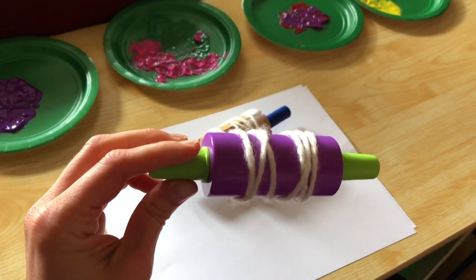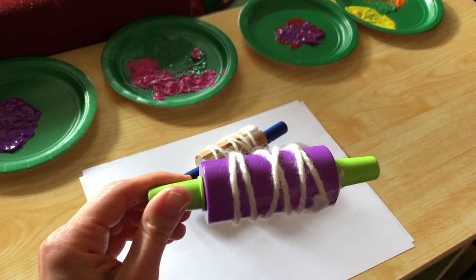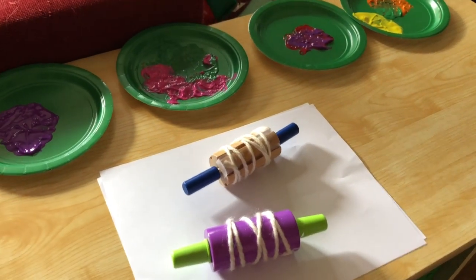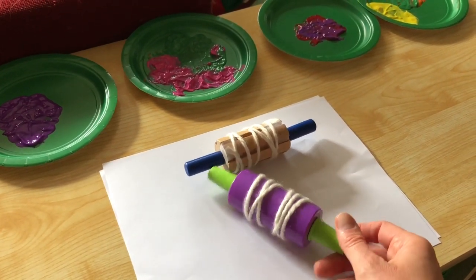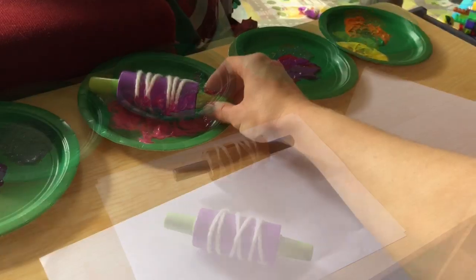We wrapped some yarn around the rolling pins. You could also use tape here — that's just holding the yarn down. You could also use a regular rolling pin; it'll be a bit bigger obviously. Then we're just going to dip the rolling pins in paint and roll them, creating a unique pattern with the yarn.